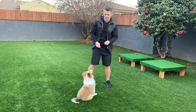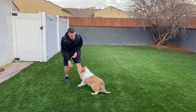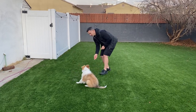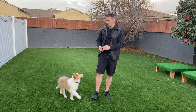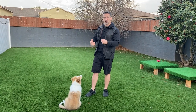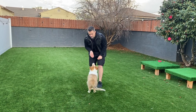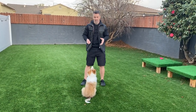During this step, since we're not saying the command — notice I'm not telling him to sit — we can also use our terminal markers. So we can lift, free, and reward; lift, free, and reward. Remember: 'free' means he's going to get a reward and he's released; 'yes' means he's going to get a reward too. During this step you can use either marker — it's completely up to you. Lift, yes, reward.